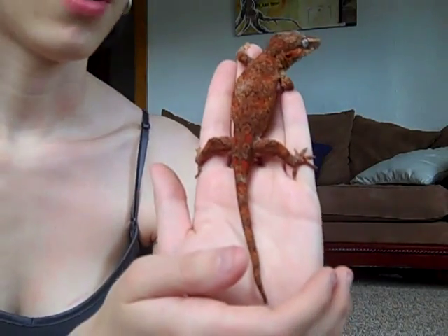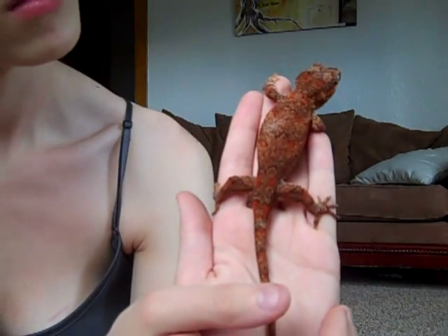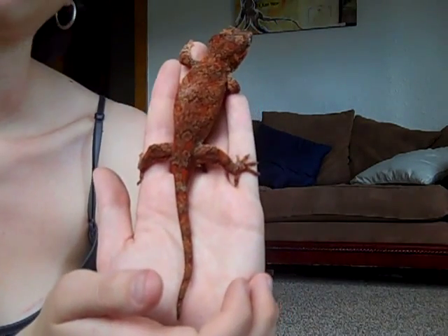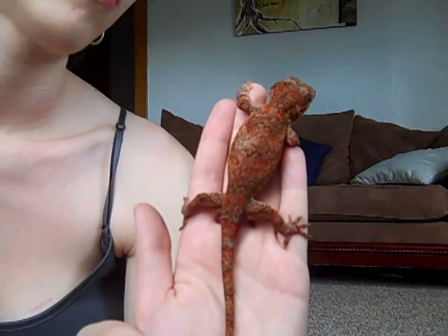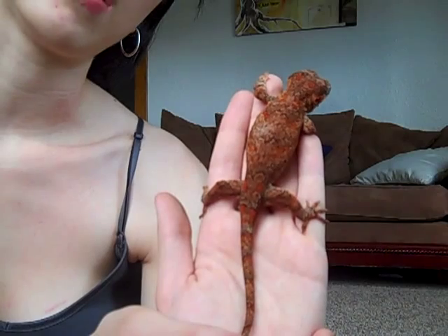She's a nice girl. As you guys can see, as she got older she got a ton of color. She is just a fabulous girl, and she will be a breeding gecko next year with my male Cowboy. So I'm going to pop her in her brand new enclosure and we'll let you see how it looks.